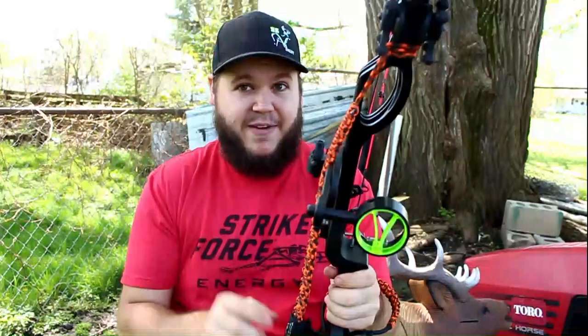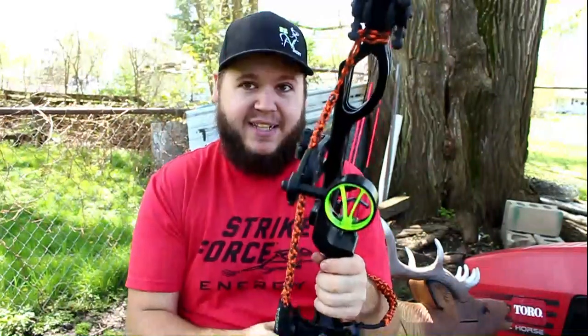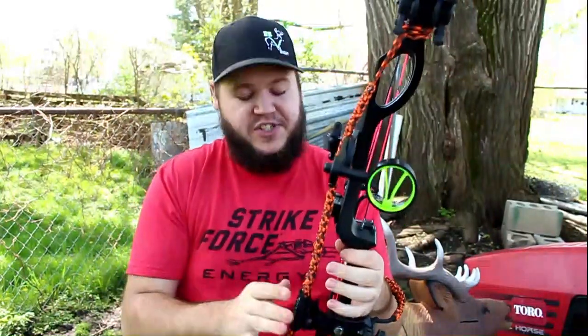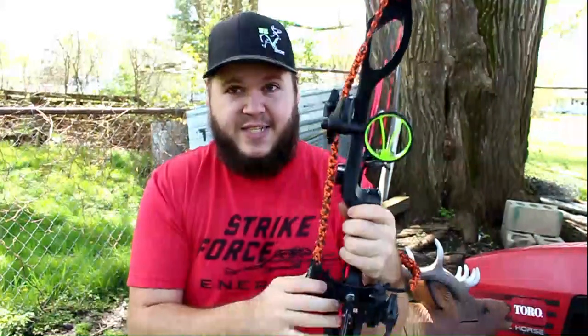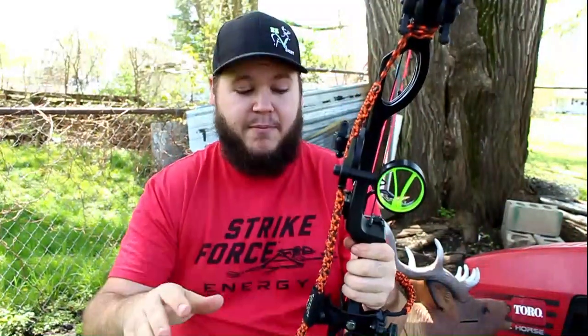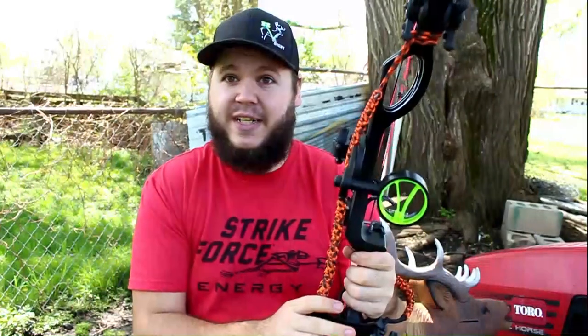One thing — I don't use a wrist strap sling, they get in my way and annoy me. But I found out that Jacked Gear actually makes magnets that can attach directly to the riser of your bow, and that's the route I'm gonna go. I don't feel the need to drag this out any further than to just explain that this is the ultimate bow sling — it stays out of your way and allows you to shoot with it on. The best that I've ever seen.